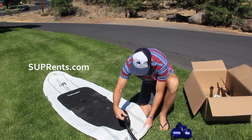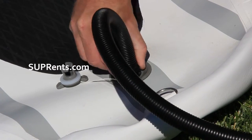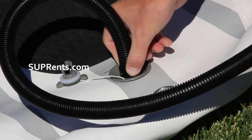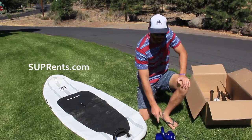Once that's out, you're going to attach the other end of your pump on there and twist clockwise to lock it down. It'll lock down pretty easily and you're all set. Hit the power and we're off.